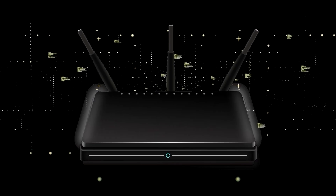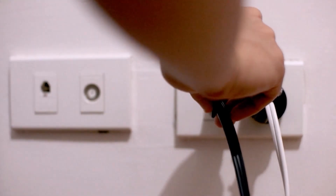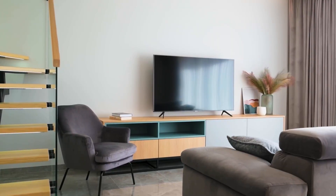If that doesn't work, then find your router that is giving you Wi-Fi and unplug the power to that for 60 seconds. Then plug it back in. If it fixes it, great. If not, let's go ahead and move on to the next method.